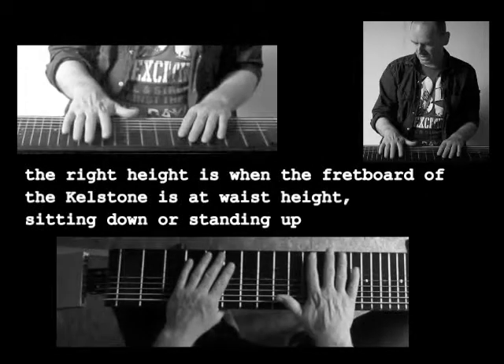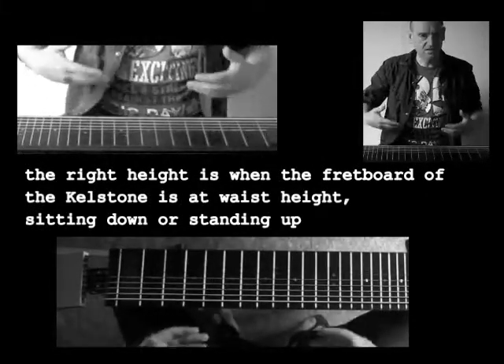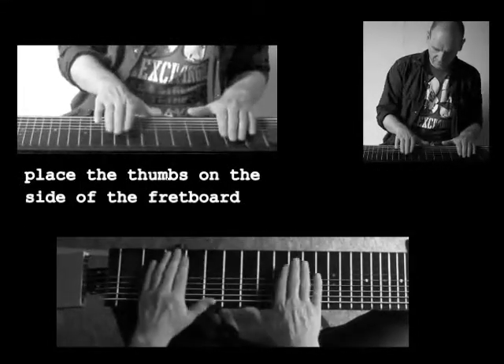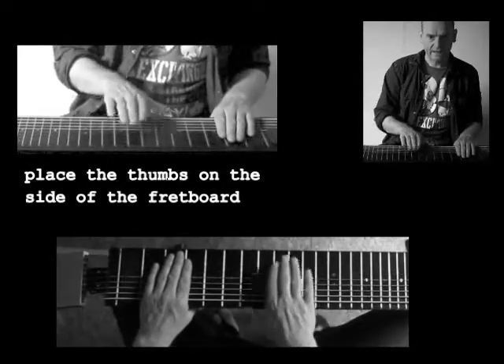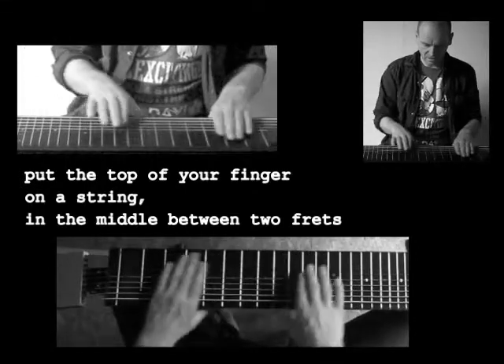So make sure that the Killstone has the right height. It's about waist height, sitting down or standing up. You place your thumb against the side of the fretboard and put your forefinger on a string in between the middle of two frets.